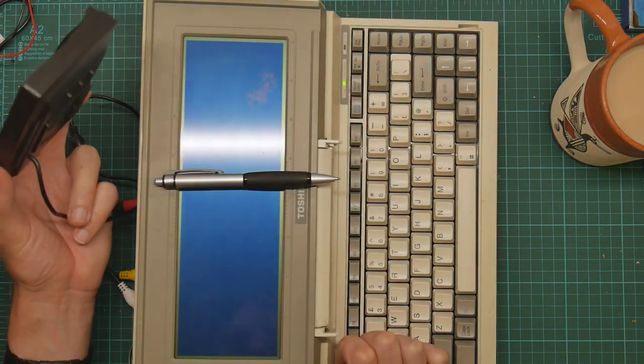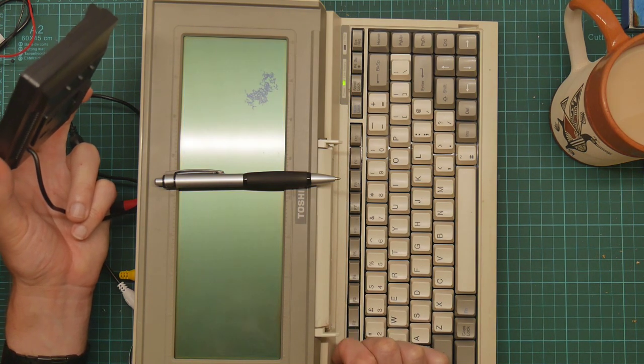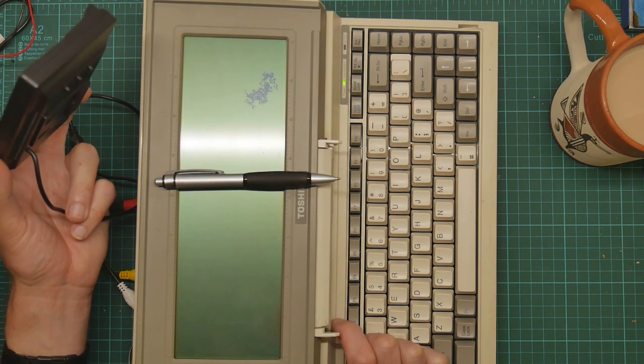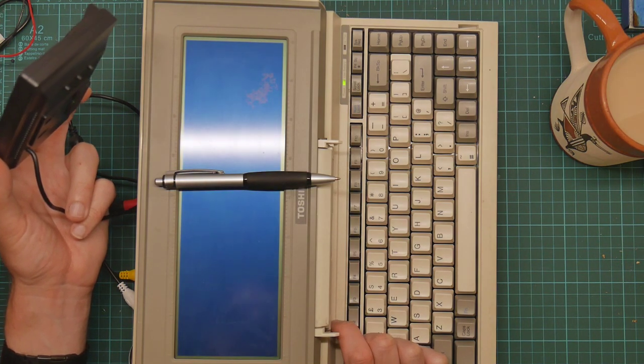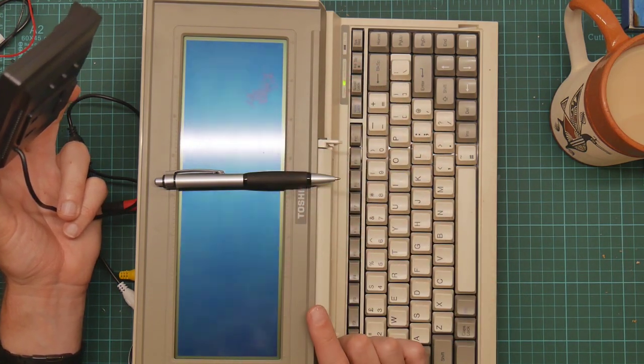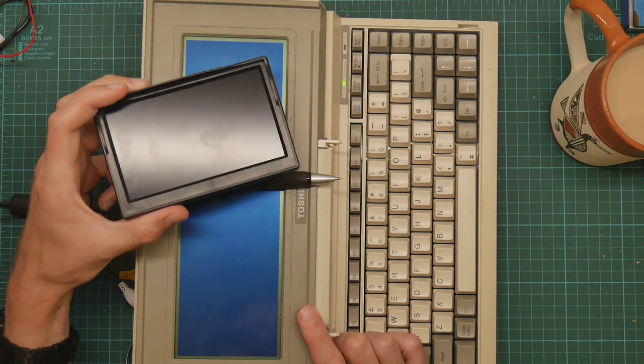Down here there's the contrast knob for the screen, and you can see it's just not in good shape. I think something has bashed the screen here and damaged a lot of it. The fact that you get just these lines does not bode well.